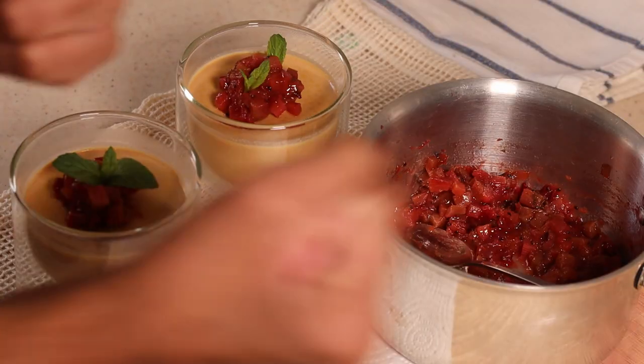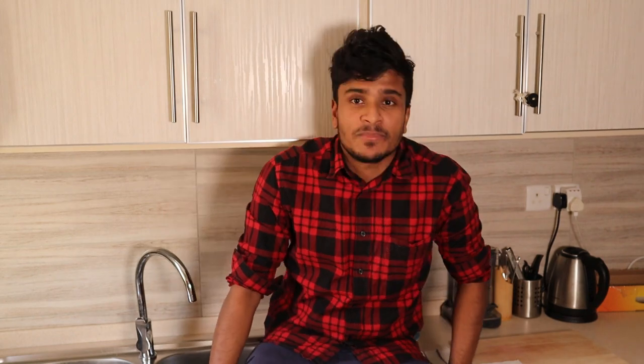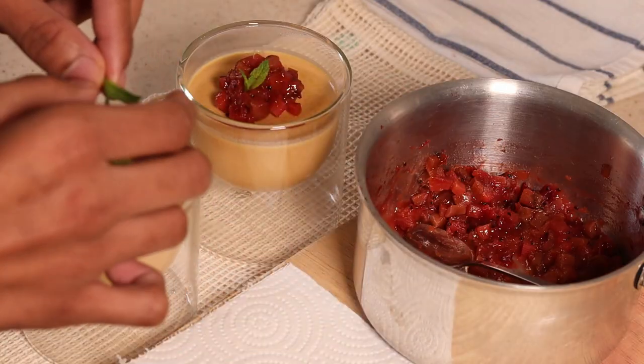Instead of white sugar, we're gonna use lightly brown caramel, which will make a huge difference in flavors and also color-wise — presentation wise. It will be so easy; when you have a special occasion at home you can make it for your family to impress your loved ones. It's gonna be pretty easy, quick and delicious. Let's get started. Shall we?